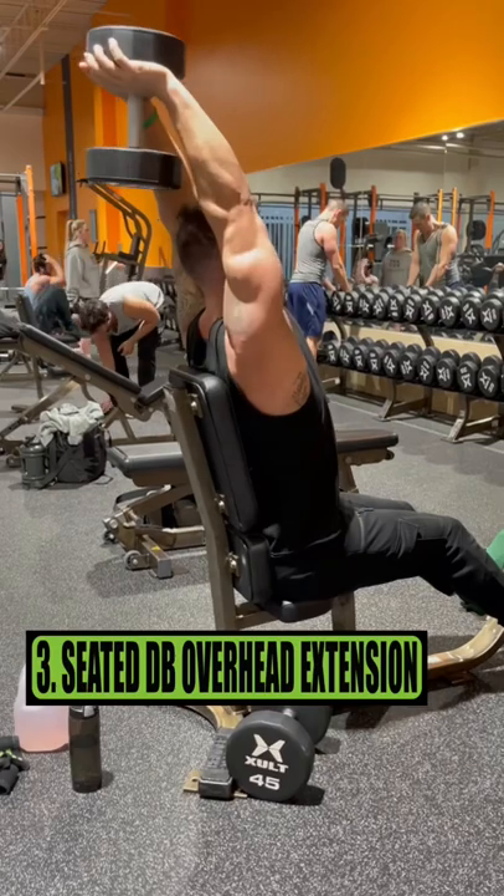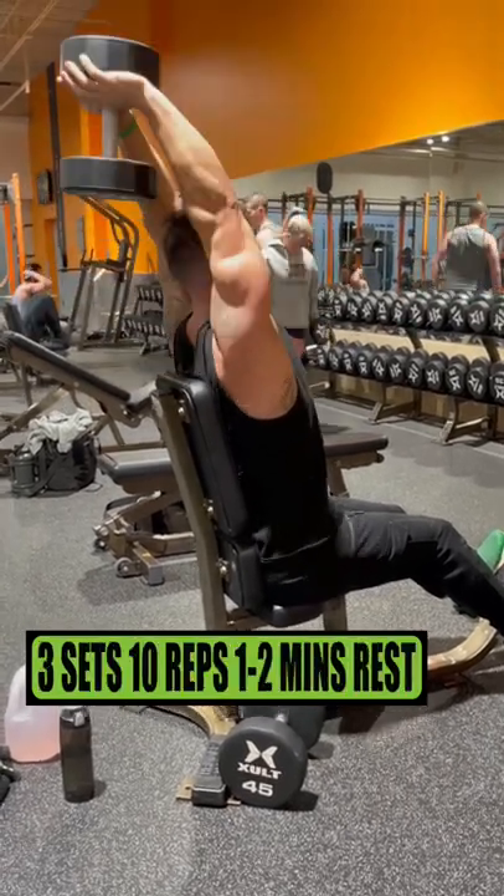Exercise 3 is the seated dumbbell overhead extension. Do 3 sets of 10 reps, resting 1 to 2 minutes.